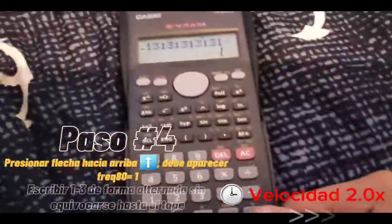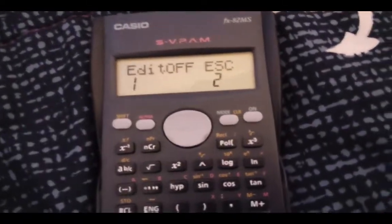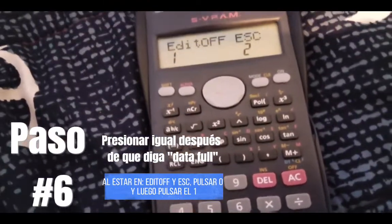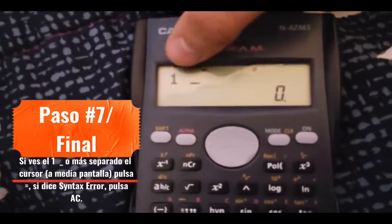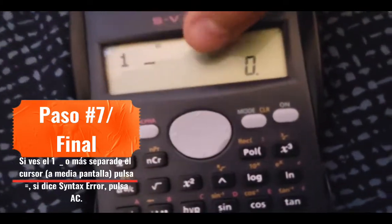Come on, let's not stop writing. Let's do it now, let's do it again. We say 'Datafun.' Press, press again, and it is now showing the options equal. Press 0 — nothing will happen. Press 1, and a 1 should appear with the cursor at half screen or a free space.